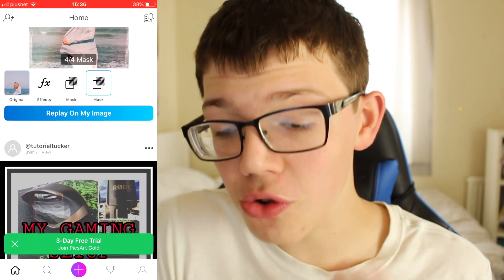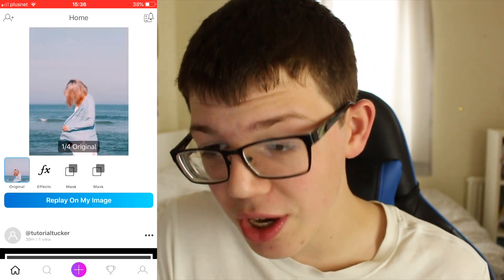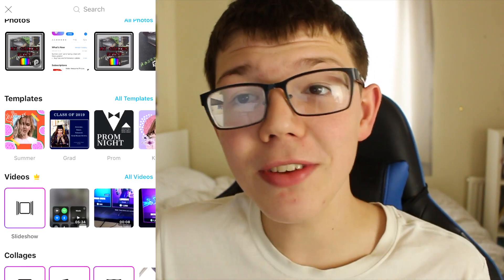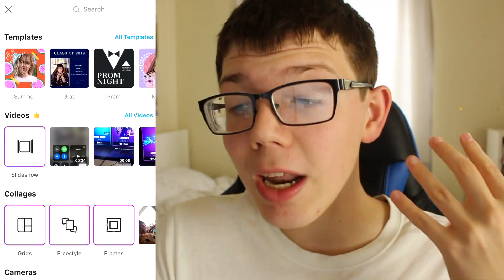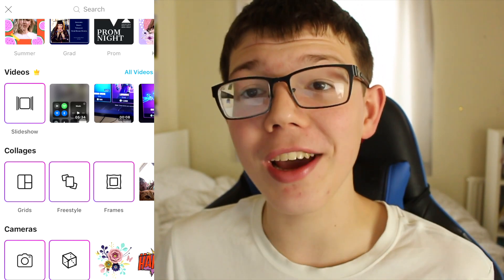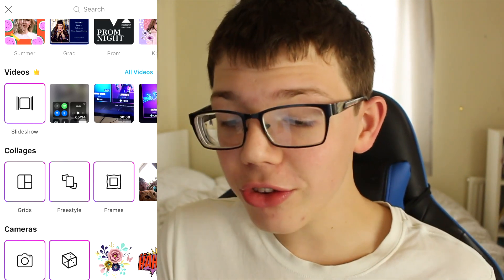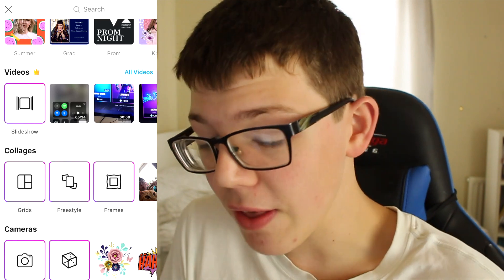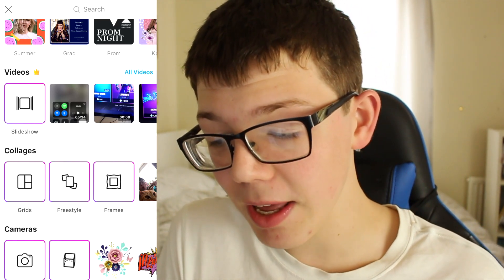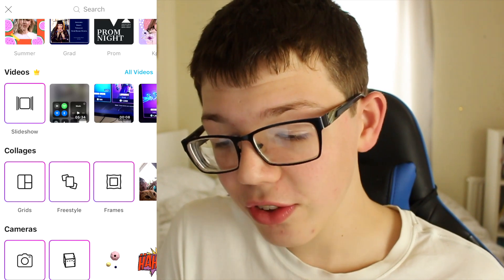So the first thing you're going to do to create your collage is go to the plus section. Once you're on the plus section you need to go and take some pictures — just do that in your normal camera roll and once you take some pictures come back to this video. Now with the pictures you can make a really awesome collage. Scroll down here and simply select one of these options: grids, freestyle, or frames. I'm simply going to go for grids.